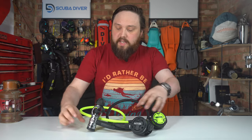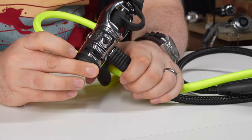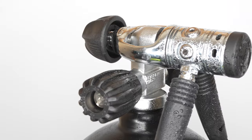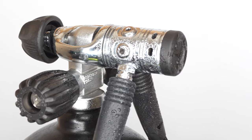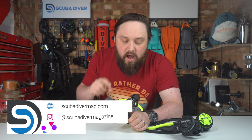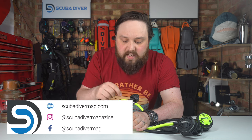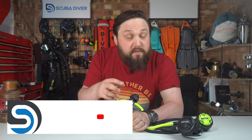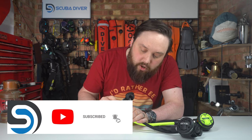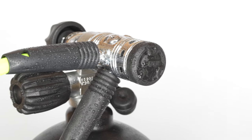Starting off with the first stage — this is a piston first stage, very efficient and compact. This is in the A-clamp configuration, but for DIN you just replace this section with a DIN screw thread. You get a dust cap to prevent dust and debris from getting into the first stage. There's a single high pressure port and four low pressure ports going around, in a wheel and spoke design.